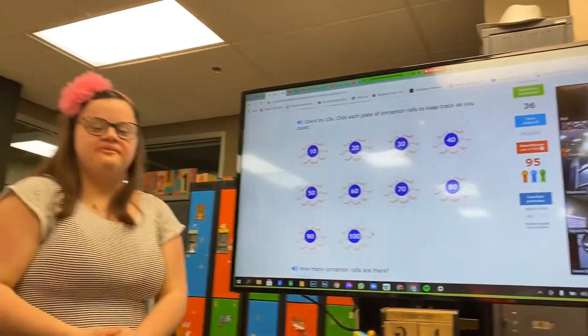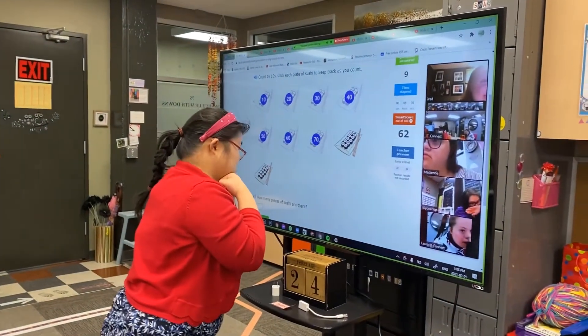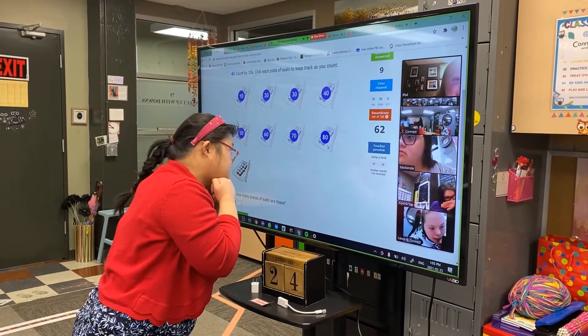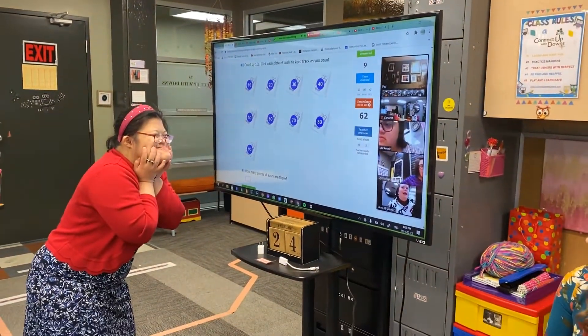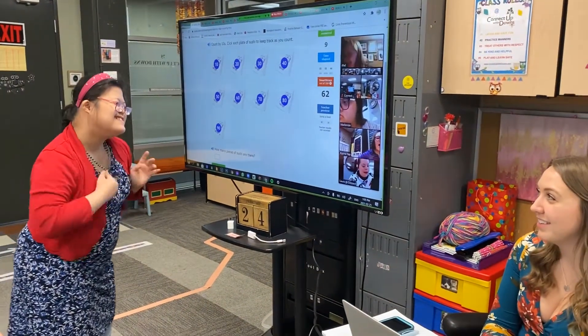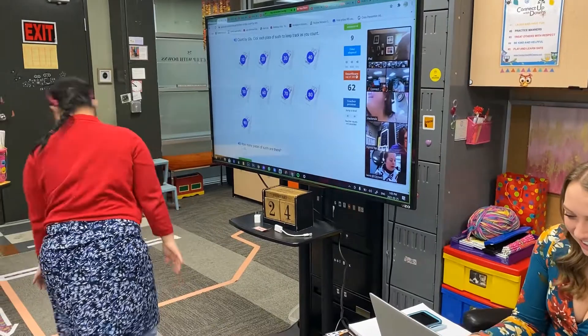Mackenzie, count it to 100. 70, 80, 90, 90 pieces of sushi. Wow, you must be hungry. Me too. Do you like sushi? Good job. Good job.